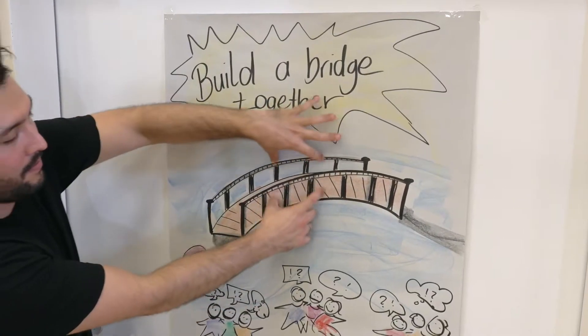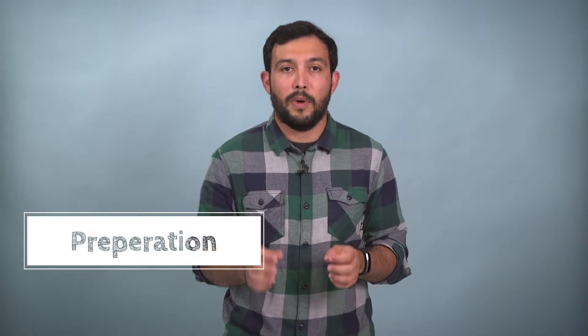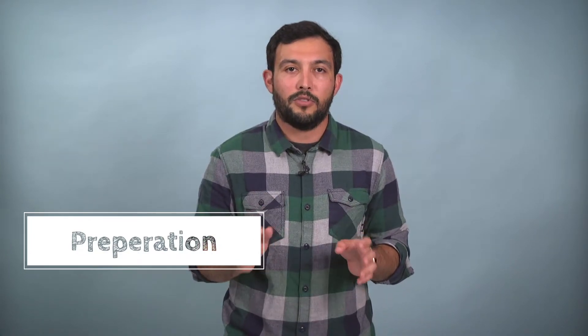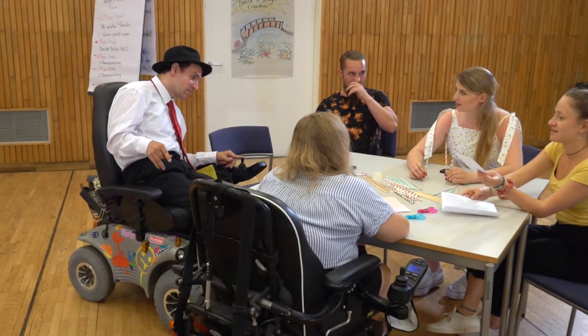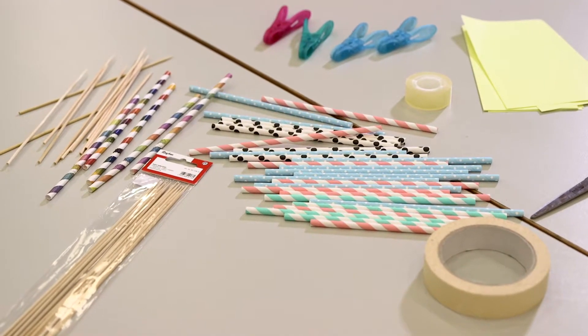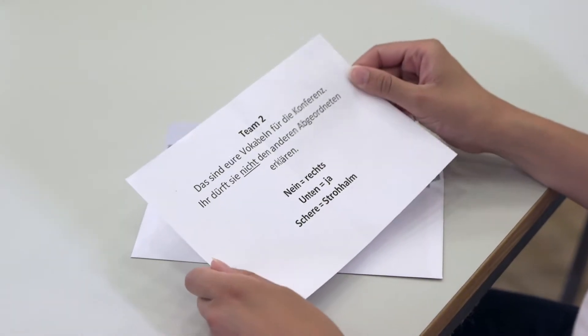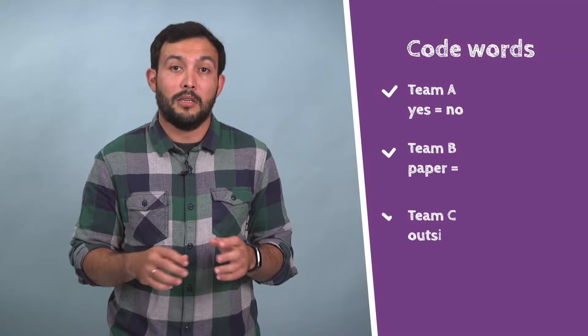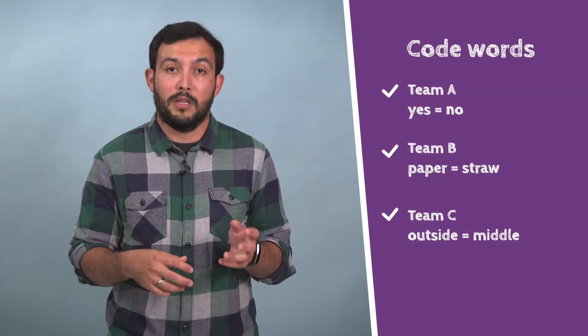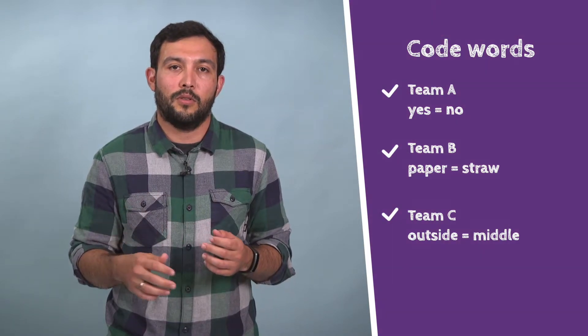More about this method by our trainer Carlos. Preparation: If possible, provide a separate room for each group. If not, use a room divider and make sure that the groups cannot talk to each other. Each group needs one table with enough chairs. Divide the building materials into equal quantities and place them on the table. Prepare an envelope with code words for each team — for example, team A has to say 'yes' if they mean 'no', and team B has to say 'paper' if they mean 'straw'. The participants have to use these code words in communication with the other teams.